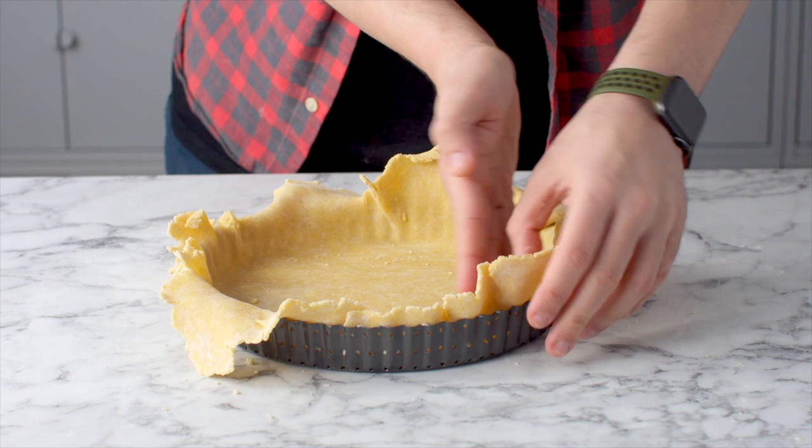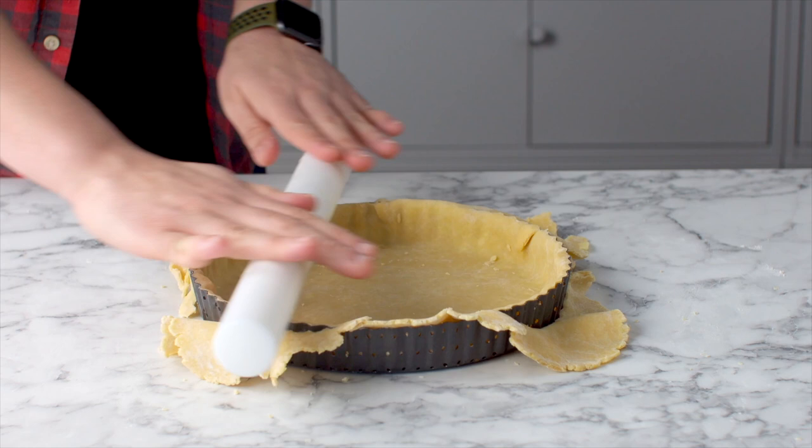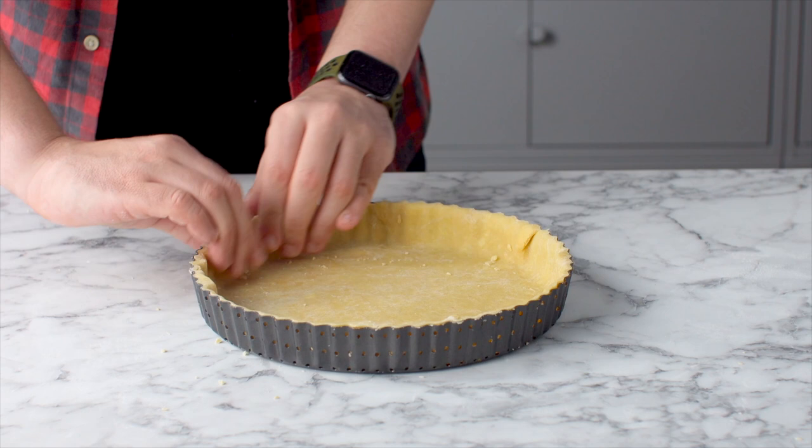A really cool trick for getting a nice even flat cut on the top of your tart shell is to use a rolling pin — it gets it perfect every time. Then prick some holes in the bottom of your tart shell to stop it from puffing up as it bakes.